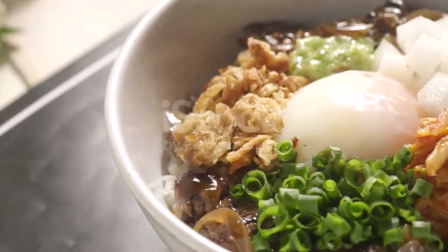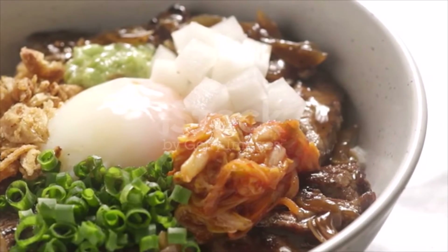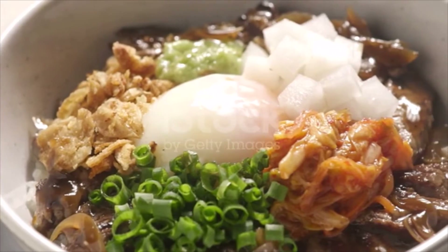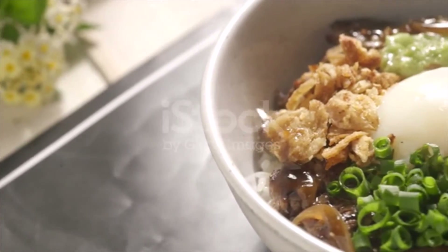Instructions: To make the sauce, in a small frying pan over medium-high heat, combine sake, soy sauce, mirin, sugar, and broth and bring to a simmer. Add chicken to pan and simmer until chicken is half cooked, about 5 minutes.